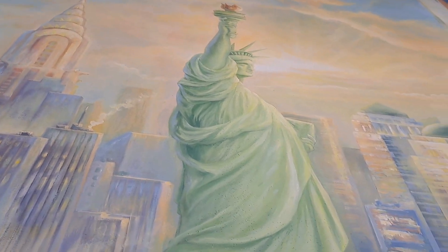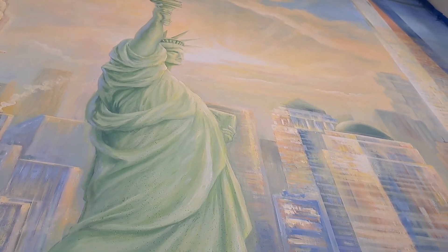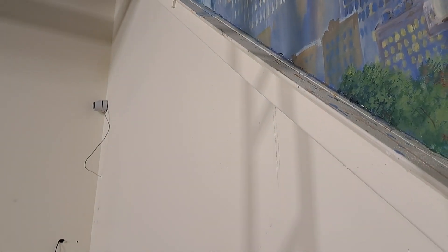The size of the painting is 16 feet high and 18 feet wide. I still have to paint something on this part of the wall — this is going to be a bridge, and this bridge will be 3D.